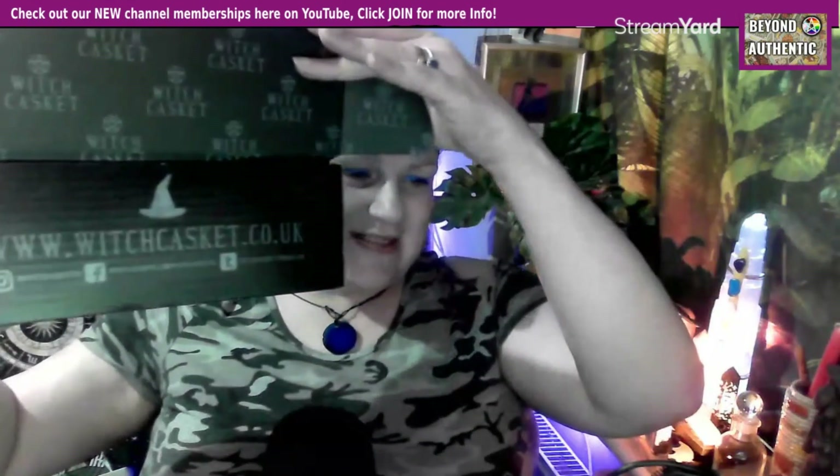As always it's got this little locking key thing on the front which I like, and just in case you want to contact them on any of their socials or get your own box, the details are there — witchcasket.co.uk.